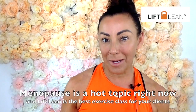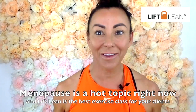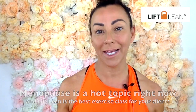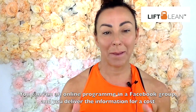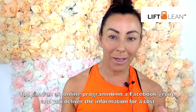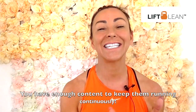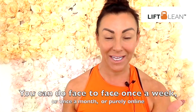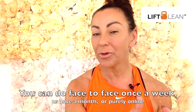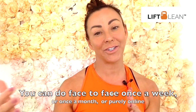This is a hot topic. Perimenopause, menopause and postmenopause is very much a buzzword right now. Lots of people are talking about it, it's out in social media, it's very effective. Lift Lean is the perfect group exercise program for your clients. You could add an online program where people are in a Facebook group and you deliver the information there for a cost — sign up for a four-week program, a six-week program, or an ongoing monthly subscription. You have enough content to keep everybody going for many months. You could do face-to-face once a week and have the online nutrition wrapped around in a Facebook group, or do a class every month and everybody does the home workouts, or do it purely online.